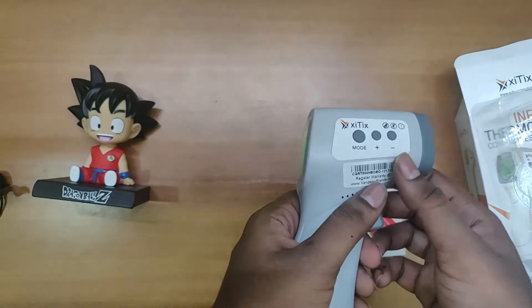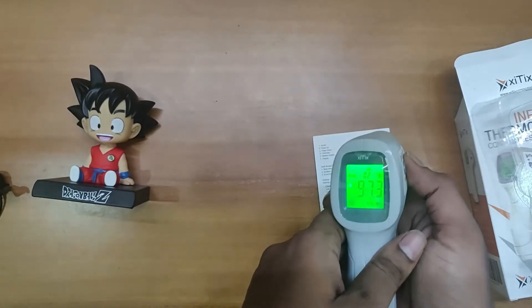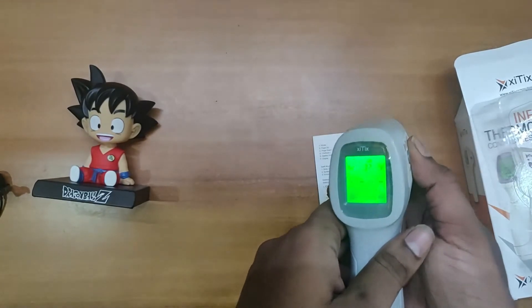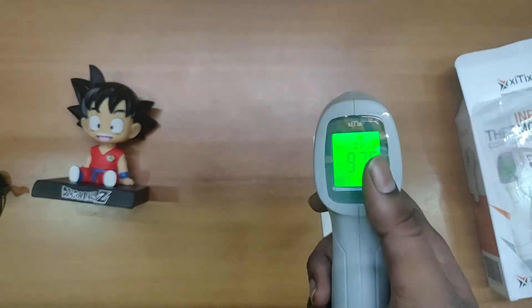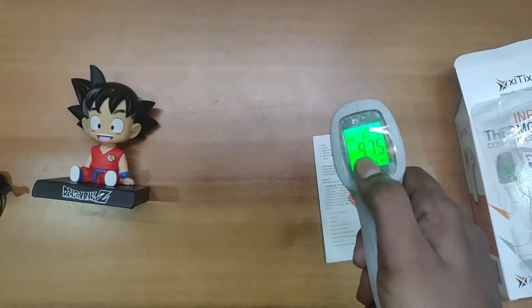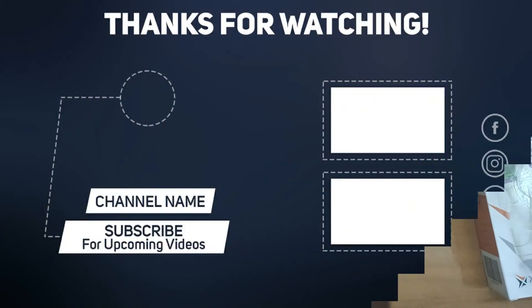If we press this button, we get access to 32 sets of pre-storage memory. As you can see, it can store up to 32 temperature readings. You just need to press this to directly get the temperature reading. If you like this video, please subscribe to my channel.